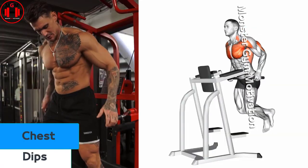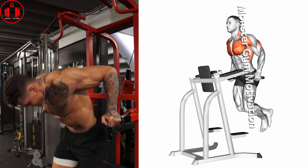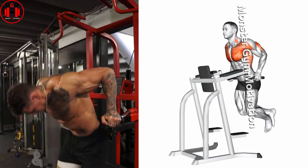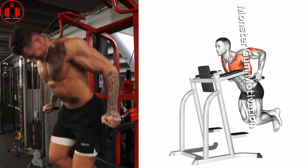Chest Dips. Step up on the dip station, if possible, and position your hands with a neutral grip. Initiate the dip by unlocking the elbows and slowly lowering the body until the forearms are almost parallel with the floor. Control the descent to parallel and then drive back to the starting position by pushing through the palms.